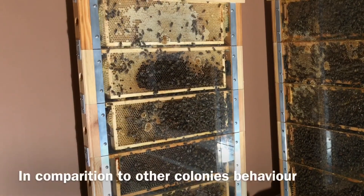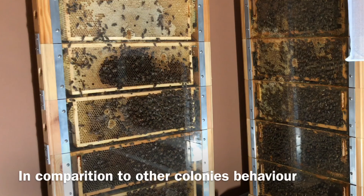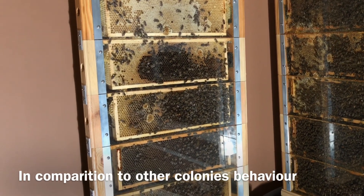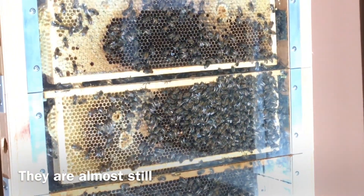Let's see what the behavior of swarms in which the queen mother is present looks like. Here are two calm families. The swarm on the left is much weaker, less numerous. We can use this situation and connect a strong but orphaned family with this weakling.